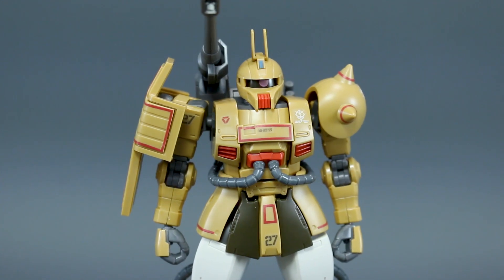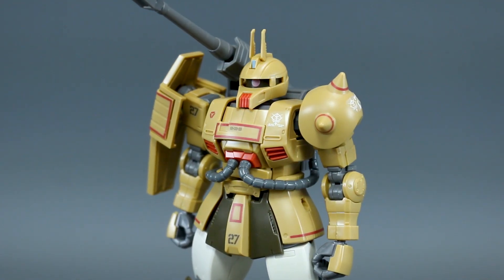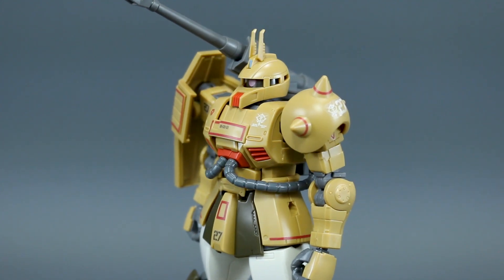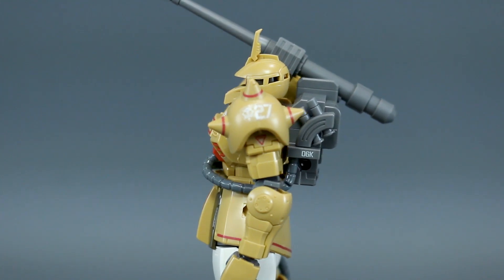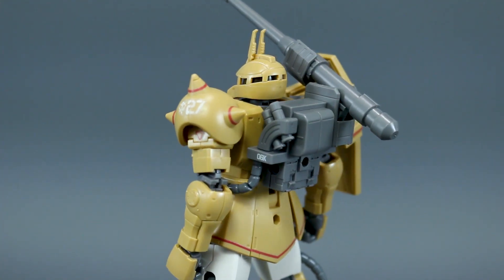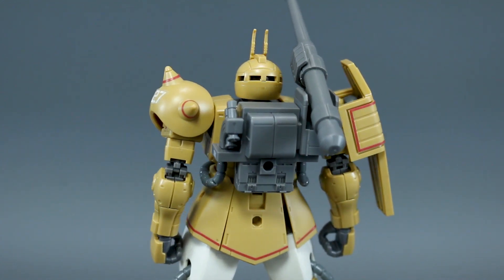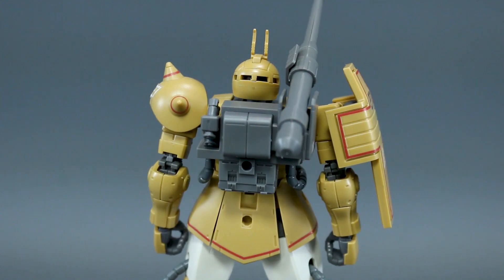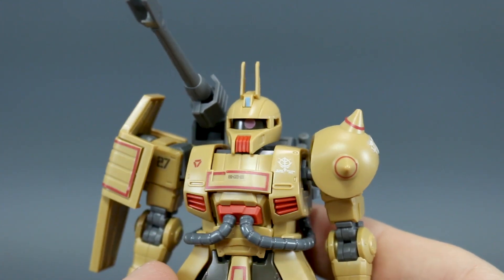One thing I'm not going to go through in this review is the articulation. I feel like I've reviewed this kit essentially enough times that there's not really anything different about it. We will take a look at some of the closer-up details and I'll show you the new parts in closer detail, but other than that the articulation is going to be the same as the other Origin Zakus in the line — very good articulation, definitely not an issue with these kits whatsoever.